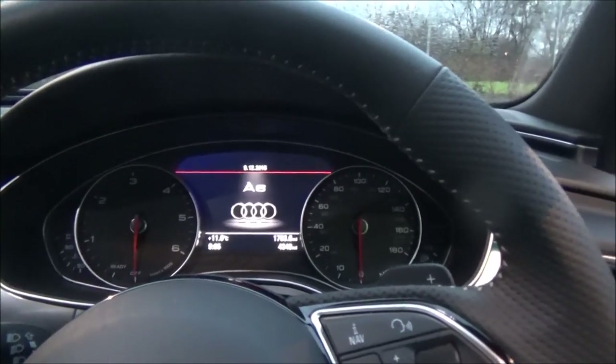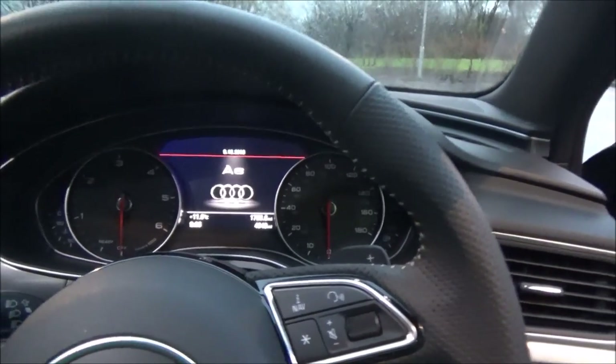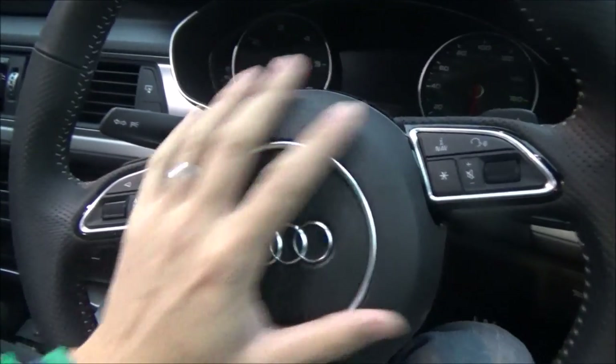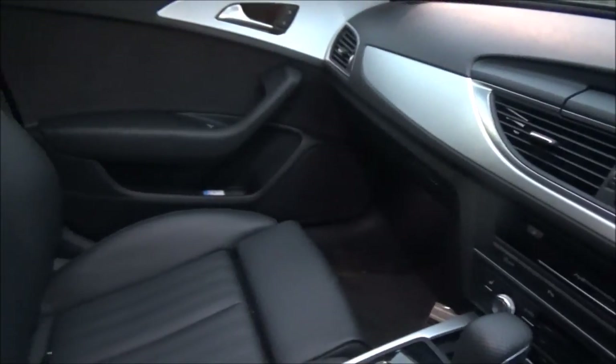Inside the car now. You can see it shows the A6 — 11 degrees outside. It's the 9th of December. The controls are over this side, with the passenger seat and the back seat, which are pretty roomy — I'll show you that later.